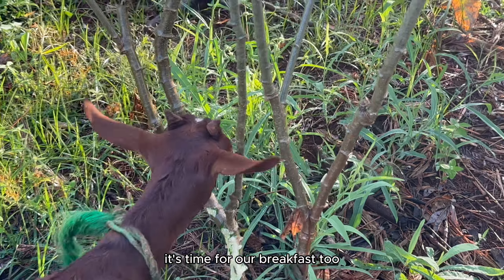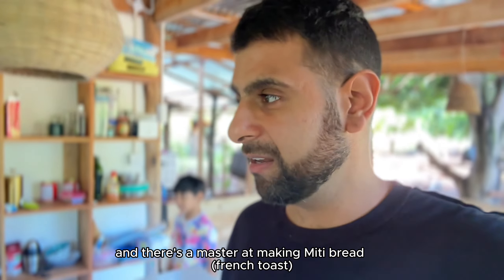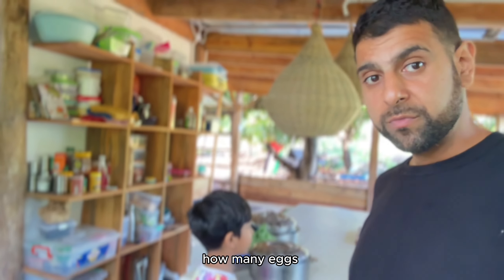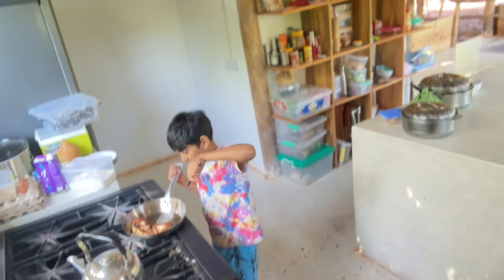While the goats have their feast, it's time for our breakfast too. Yann's a master at making meaty bread, and today Reem has tried it. Did you put sugar? Yeah, sugar. Did you put eggs? Three eggs! It's perfect — it's beautiful.